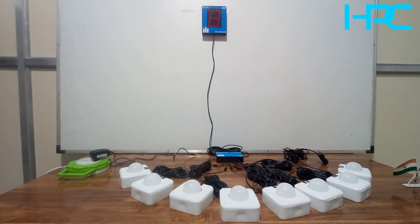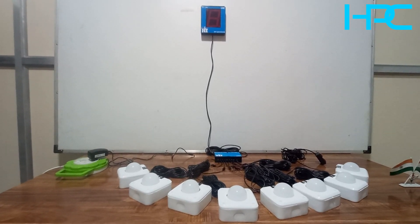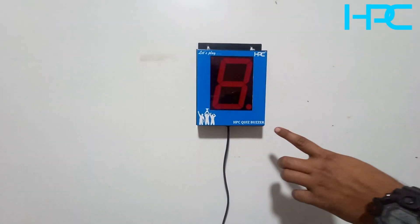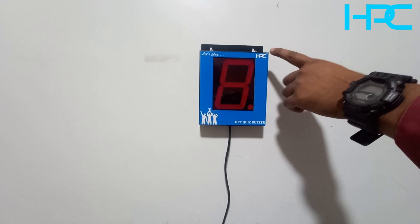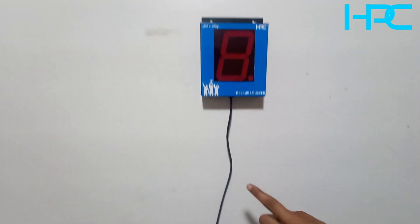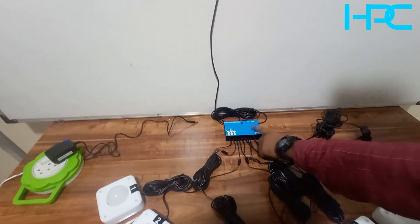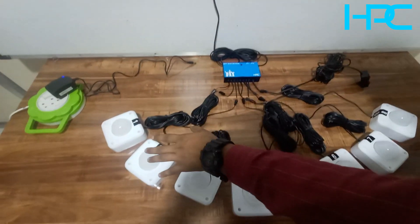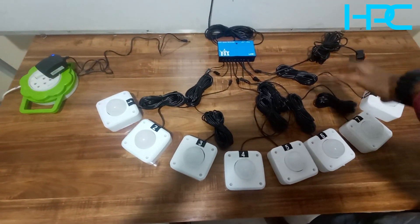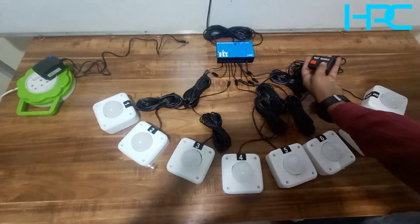This is our HPC 8 user quiz buzzer system. It has a 4-inch display unit with a wall mount option. There is a 15-foot wire between the display unit and the control unit. From the control unit to each contestant remote, the wire length is 8 meters. There are 8 remotes total for contestants.